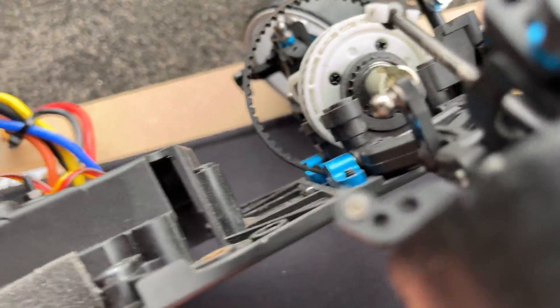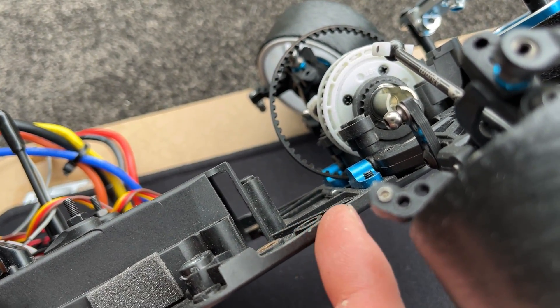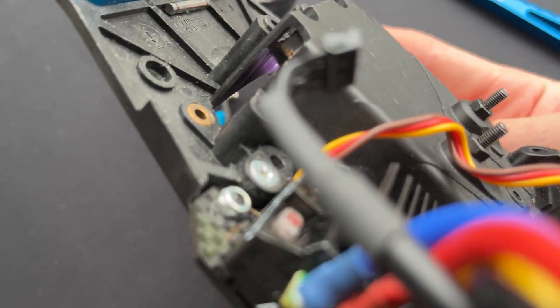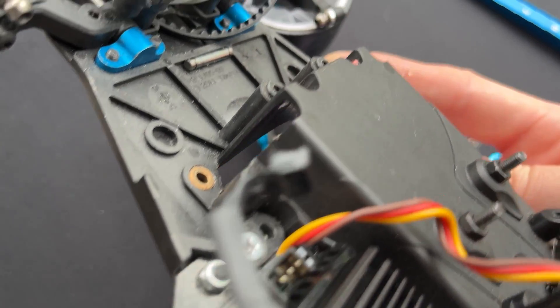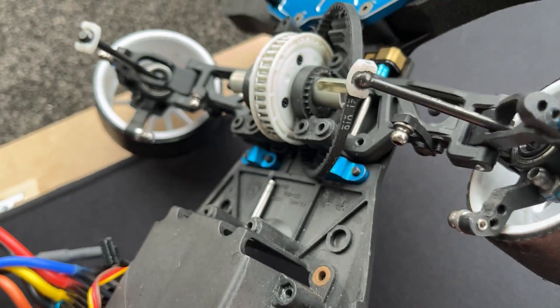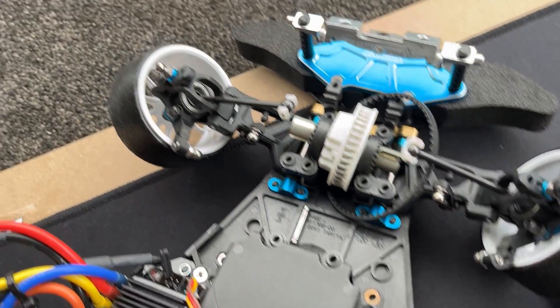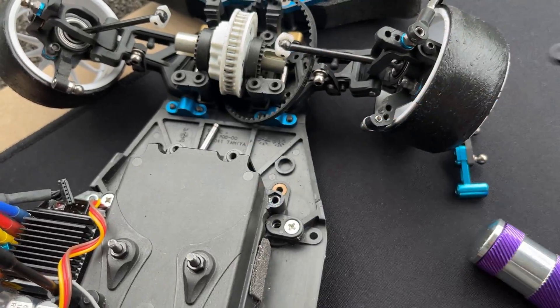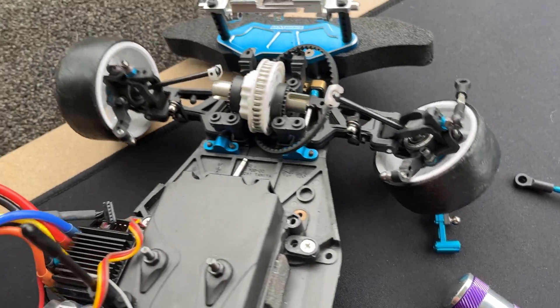One note: when you switch to putting it on the left-hand side, you do have to cut this area here. On the right-hand side you've got that little piece, and you just need to cut it a little bit to allow the steering movement, otherwise it will hit that bit there.